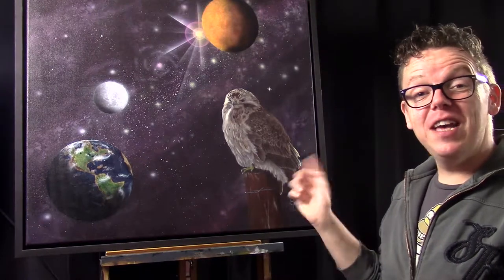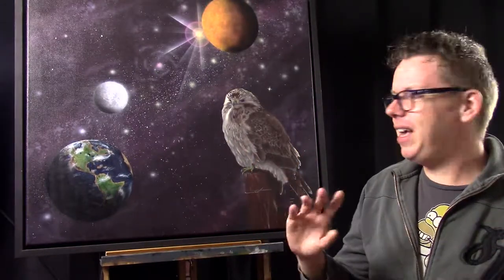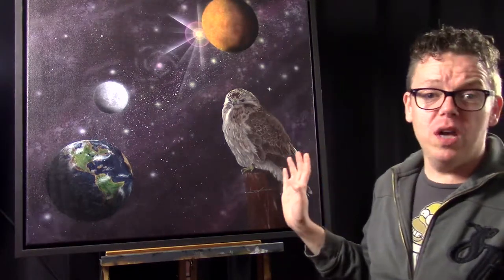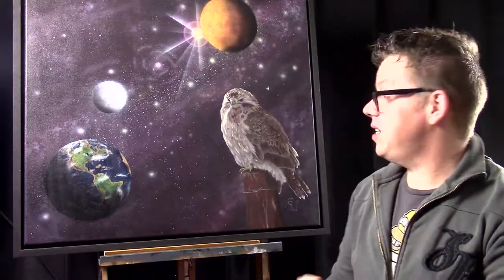For the buzzard I used a reference photo from a great friend of mine named Anita Feynema, and I have her permission to use her photos. She doesn't have a website yet but when she does I'll have a link in my video description so you can check out her beautiful photos. The background in her photo was completely different — it was grass and greens — and I only used the pose of the bird, then came up with my own composition for this painting.